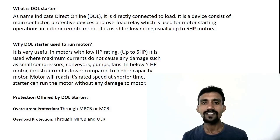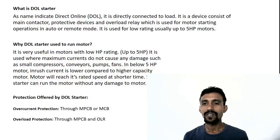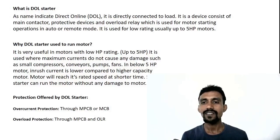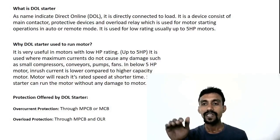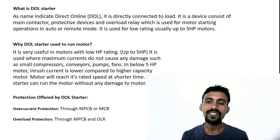DOL — Direct Online Starter. It is directly connected to the load. Supply input goes to MCB, then to contactor, then to OLR, and OLR is directly connected to the load. Supply to the motor is directly connected via the direct online starter.